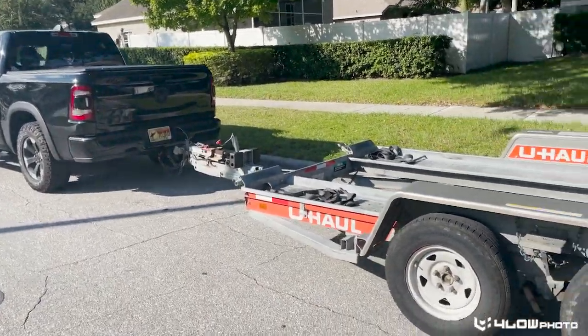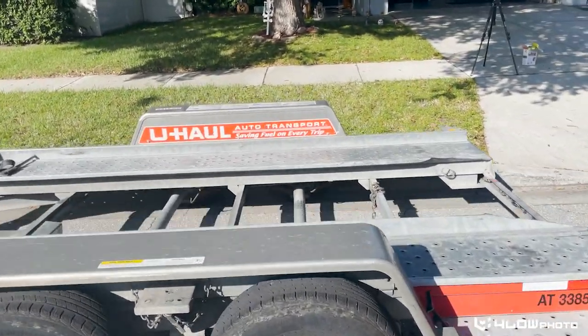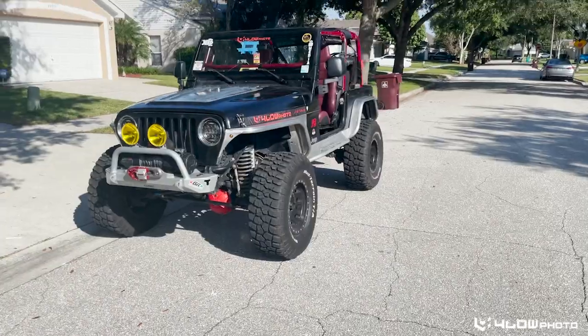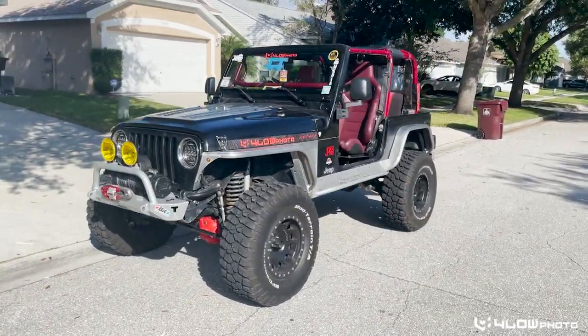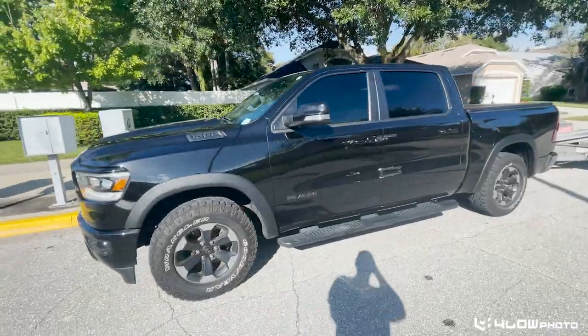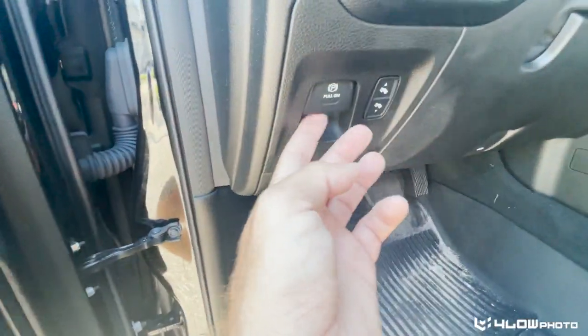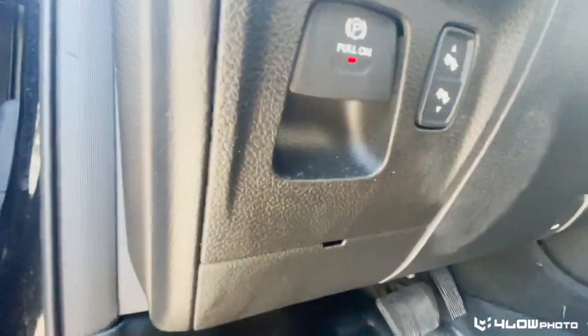Today we're going to show you how to load this U-Haul auto transport trailer with this Jeep Wrangler 1997 TJ. We will be towing with our 2019 Ram 1500. Always smart to set the parking brake on the towing vehicle.